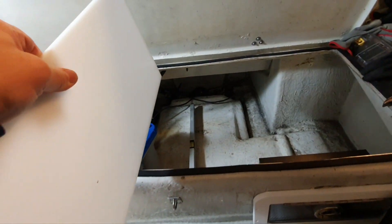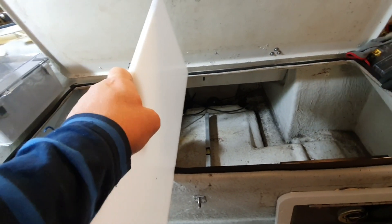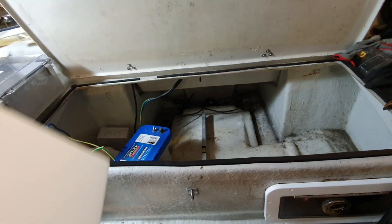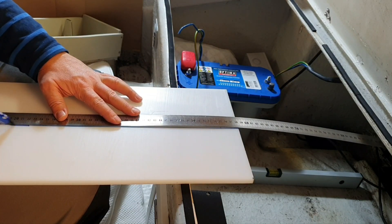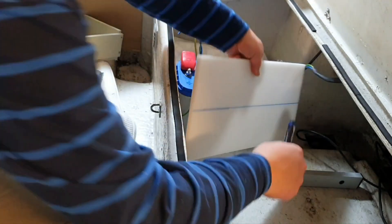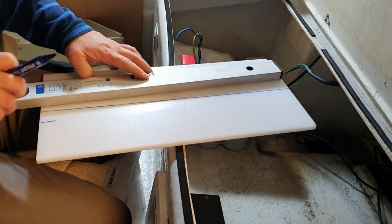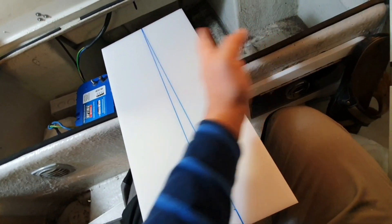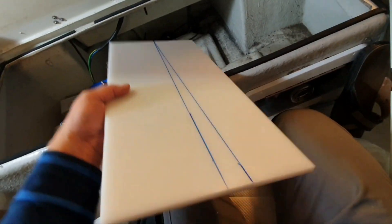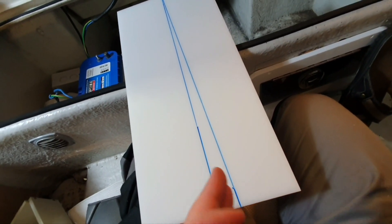I want the tank as leveled as possible during boating, so I have to figure out what kind of legs I'll do for my box. This piece is for my two walls - left and right. I put it in, leveled it, and put the level line here.